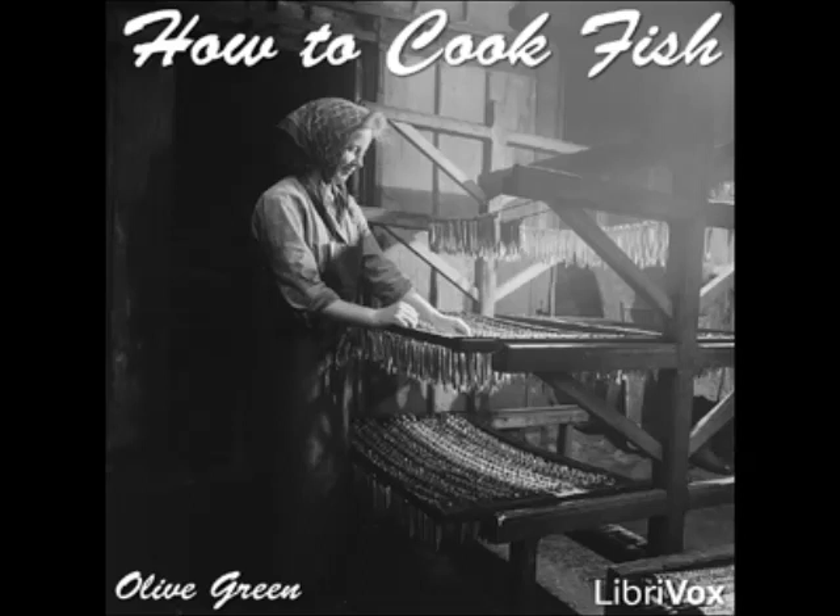Take from the oven after an hour, remove the paper carefully, and keep warm. Bring to the boil one cupful of cream and add one tablespoonful of corn starch rubbed smooth with a little cold cream. Add one tablespoonful each of butter and minced parsley, and pepper and salt to season. Pour the sauce over the fish or serve separately.